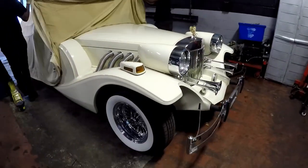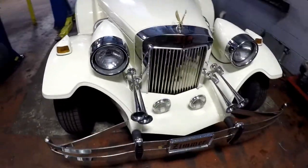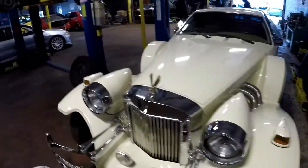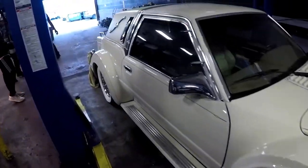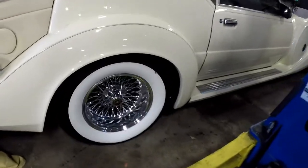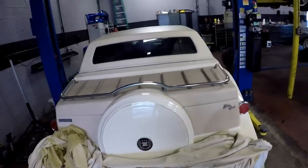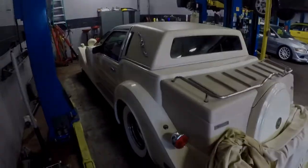Look at that - you want the horns, you got the horns. This thing should look like it belongs in a Dick Tracy movie. Look at the wheels though, clean as hell - got the spokes. What kind of motor is in this thing? And that's just fire.